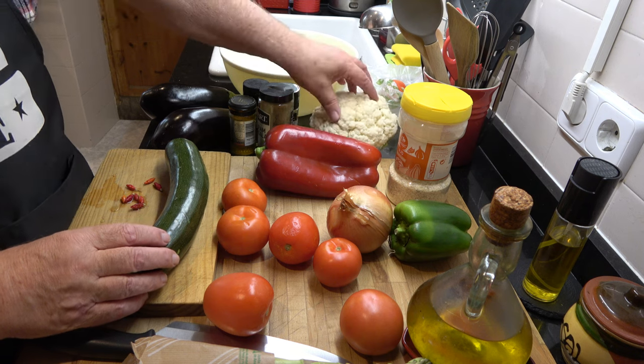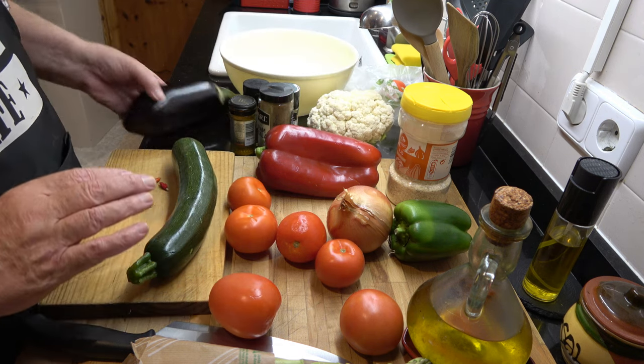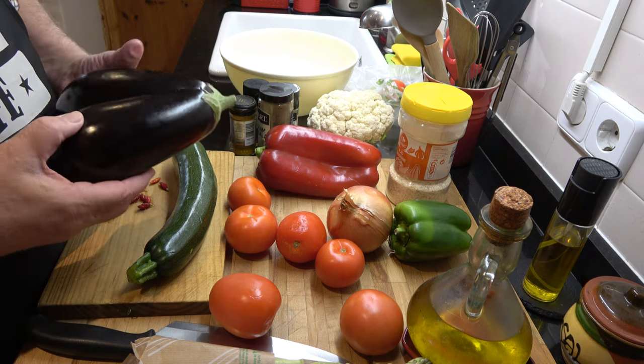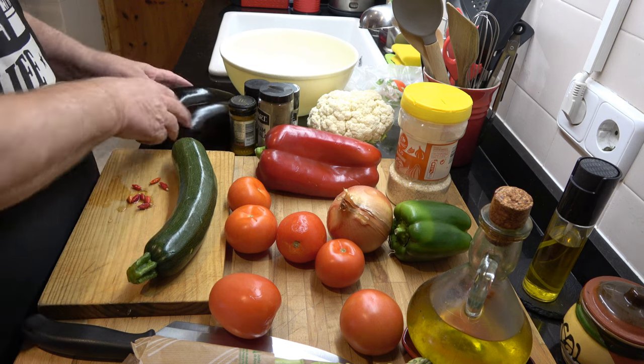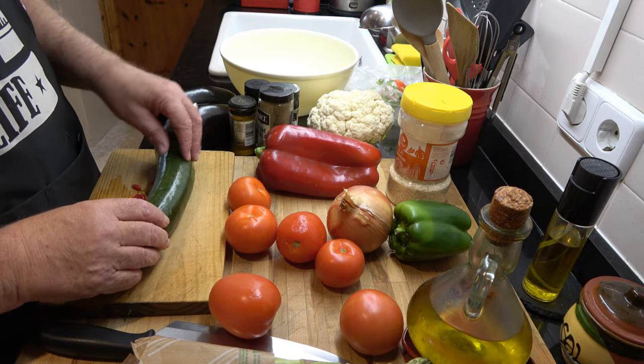No rice for me. I usually make cauliflower rice but I think I might put the cauliflower actually in the curry. And I've got some aubergines which I'm going to use as something to go with the curry rather than in it. So those are the things.